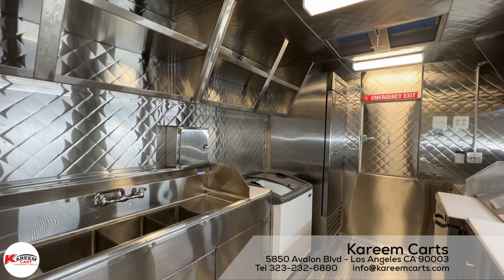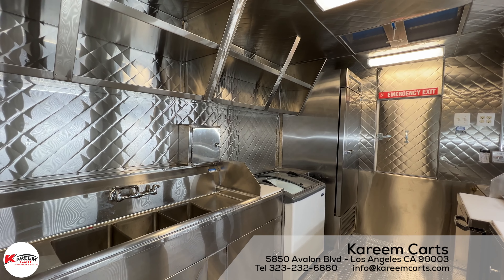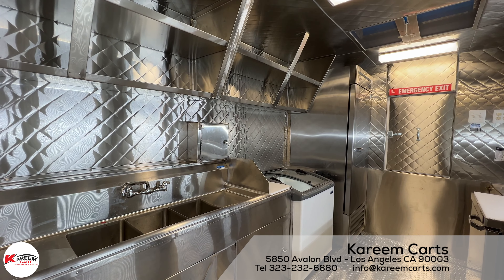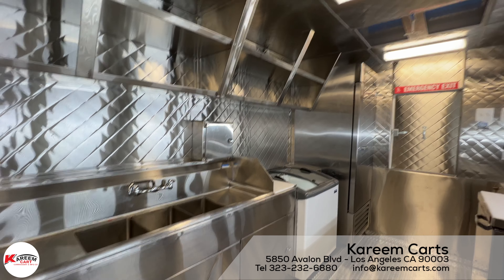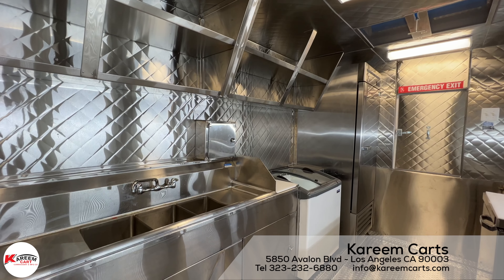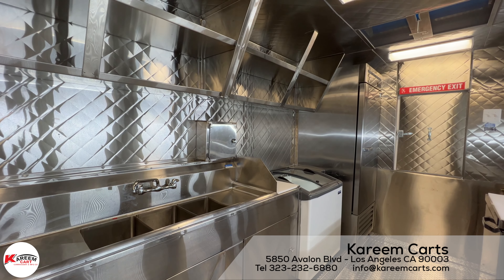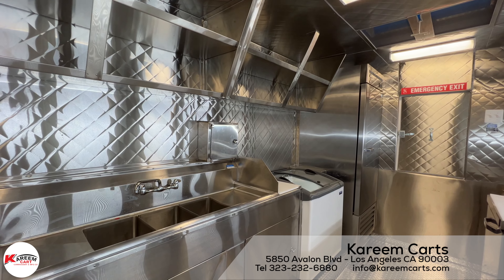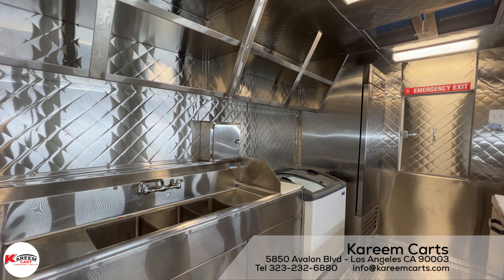If you want to come to our office, please do so. We are located at 5850 Avalon Boulevard, Los Angeles, California 90003. You don't need an appointment. We are open from 8 a.m. to 5 p.m. Monday to Friday, and Saturday from 9 a.m. to 1 p.m. Or if you prefer to call us, please do so at 323-232-6880.